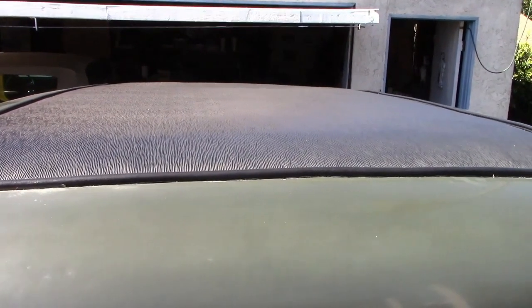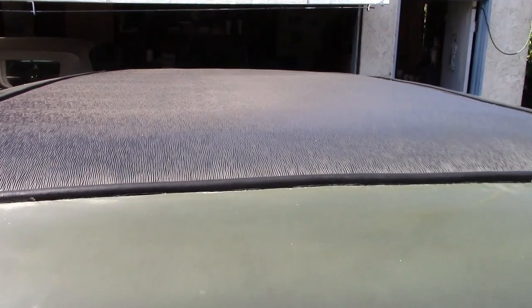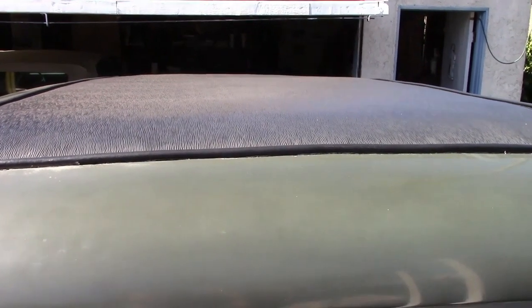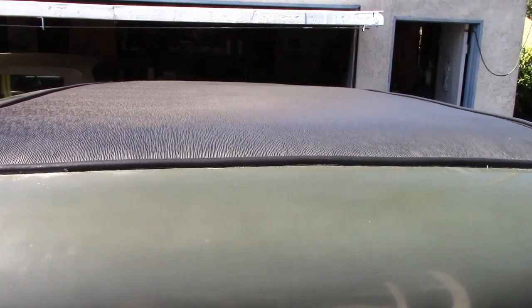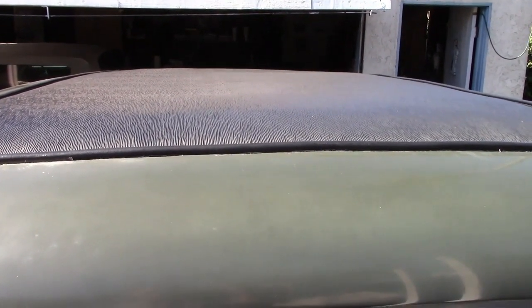Looking at the roof, it should be reasonably smooth all around, but it's a little lumpy here and there. This is a common problem. What happens is the wood bows that run width-wise of the body, they warp over time. This is a very easy problem to fix, and it's critical that we fix it before the interior is installed, because those wood bows also hold the headliner.